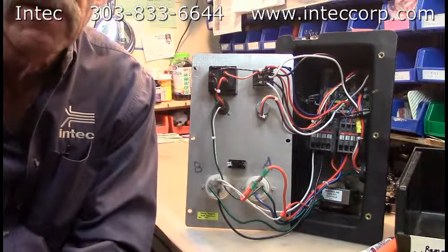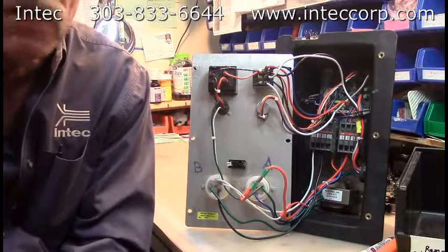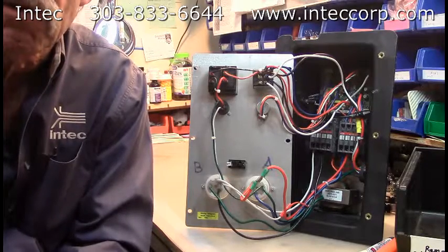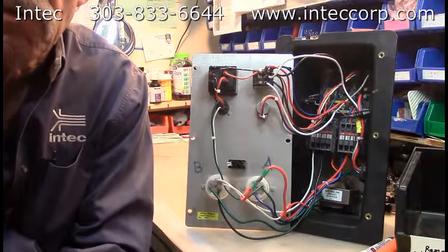That's about all we can cover here. If you have any questions about your system, give us a call here at INTECH: 800-666-1611. And the code is NTECH2015.